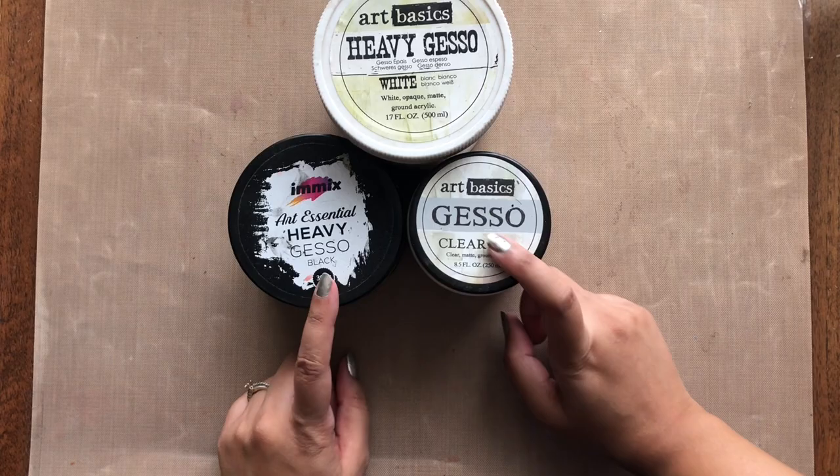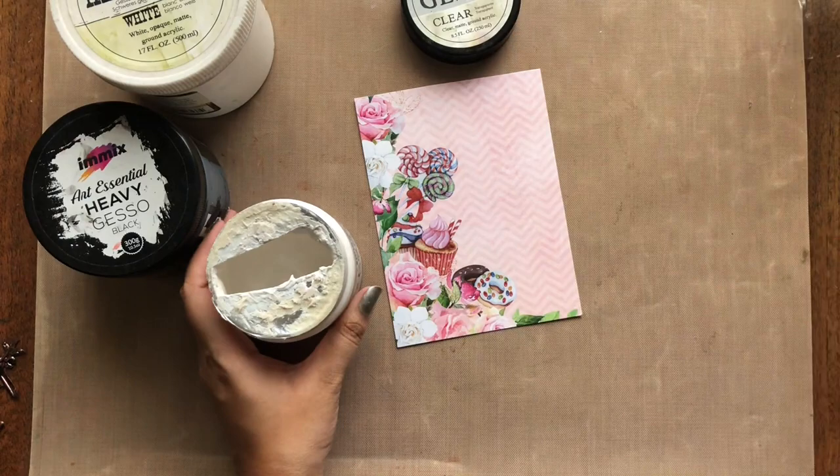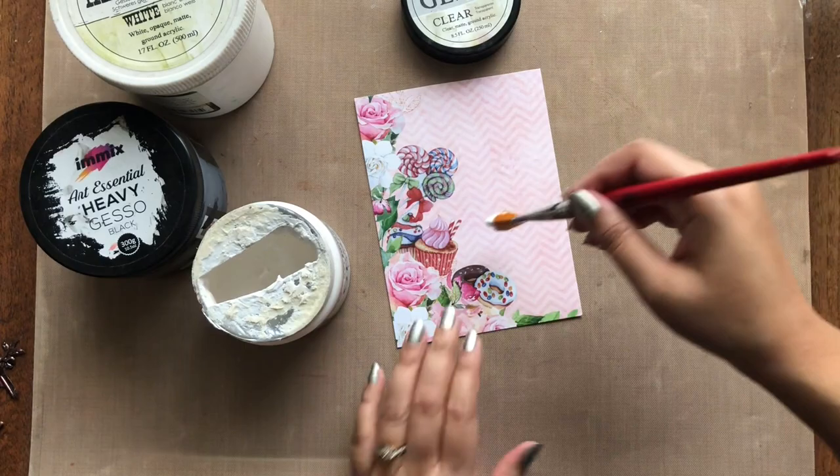The very first thing that one needs in mixed media is a primer. For priming you may get yourself a clear, white, or a black gesso. Depending upon the kind of projects you are more likely to do, you should buy your primer accordingly. Gessos are also available in various brands — I happen to have ones from Finna Bear and Expressions Craft.